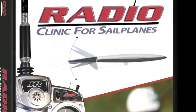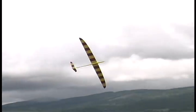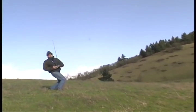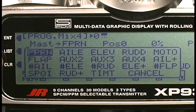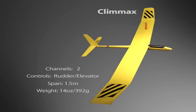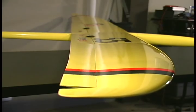Available on DVD or digital download, the two-hour radio clinic training program will teach you all about your radio software functions and how to apply them to your glider or electric for smoother, safer, and more efficient high-performance flying. Soaring expert Paul Natone demonstrates programming basics and advanced setups for a variety of common glider types, from a simple two-channel trainer to a six-channel full house competition ship with separate ailerons and flaps.